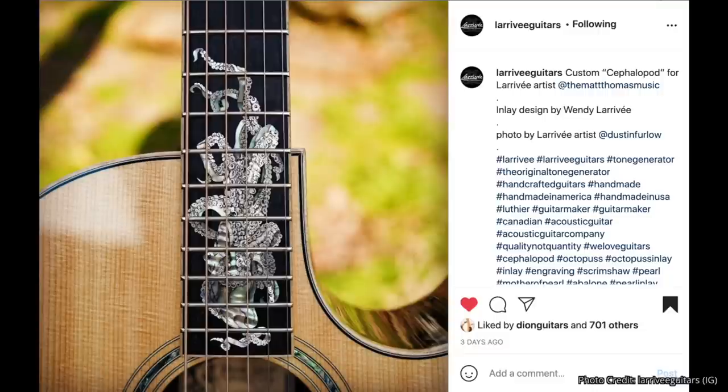Larrivée Guitars is next on my list. An incredible cephalopod — let's say octopus — motif done across the 12th fret, actually spanning the 10th to the 15th fret. An amazing inlay done on a Larrivée guitar designed by Wendy Larrivée. I saw this picture and thought, this is a cool intersection of amazing visual art and performance art because it's on a guitar. And then I got to hear the guitar being played — it sounds incredible. Larrivée artist Matt Thomas is demoing it, and not only does this guitar capture the eyes, it captures the ears as well.